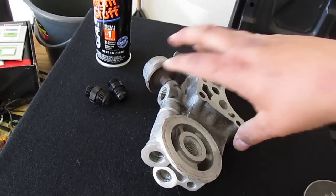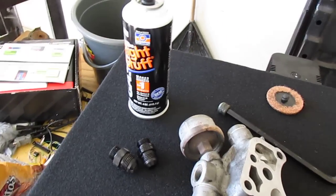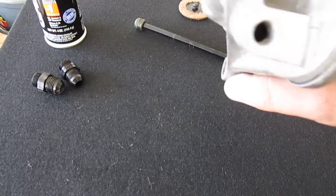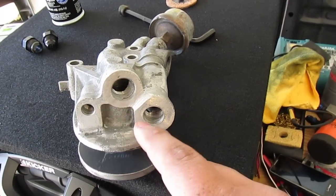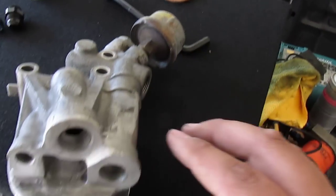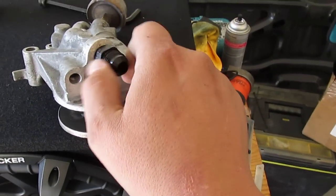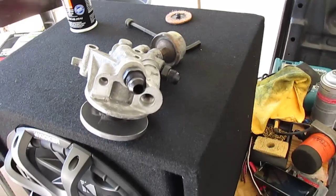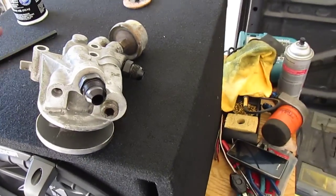What I decided to do is make a block-off plate right here — it's going to go here, this bolt screws in all the way down. That'll plug off where the oil would feed through the filter from this passage, then go through the filter and come out through this passage and go back into the motor. Now I'm doing it a little differently.